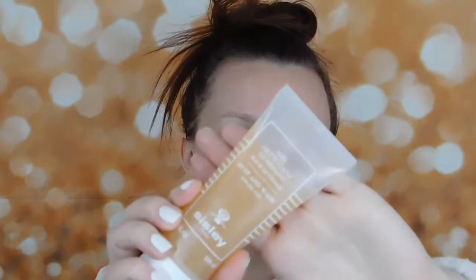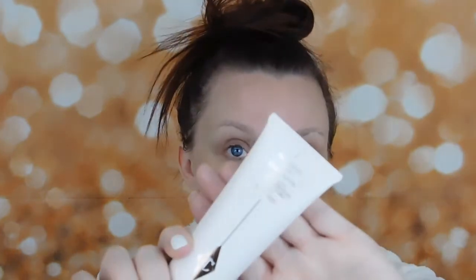All right, so do you want to get unready with me today? I have already cleaned with the Sicily cleanser that I've been using and loving. I'm going to use the Charlotte Tilbury Goddess Skin clay mask.